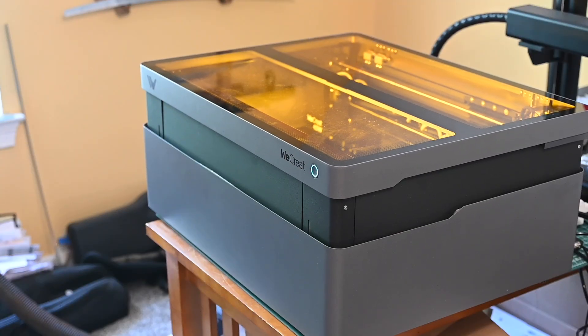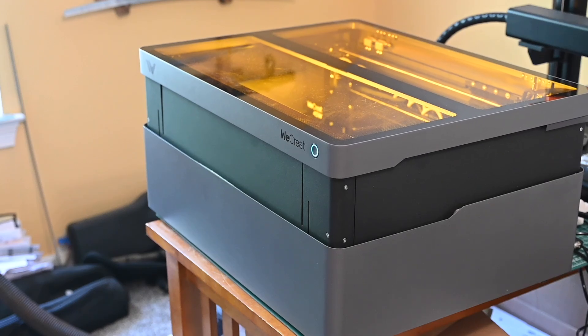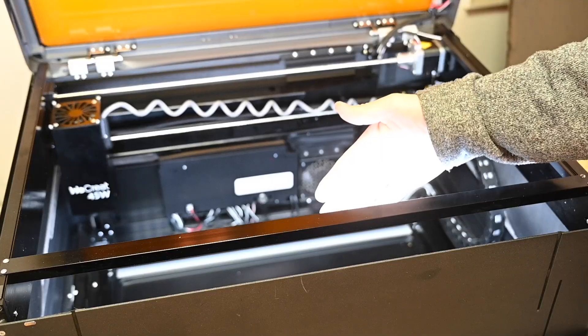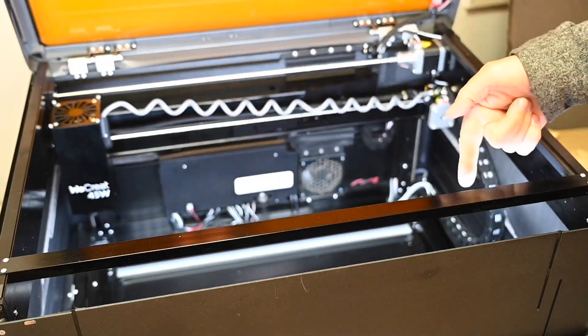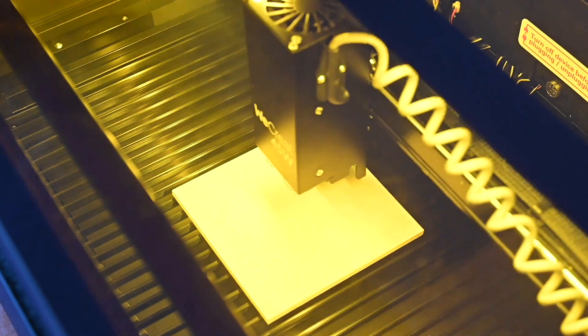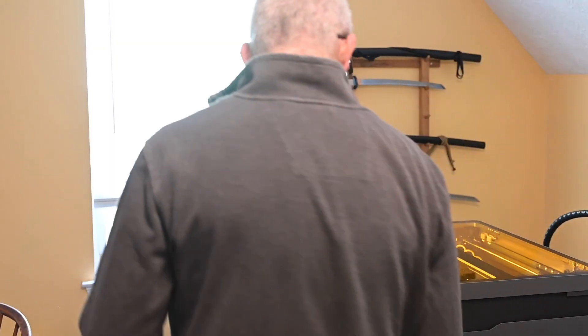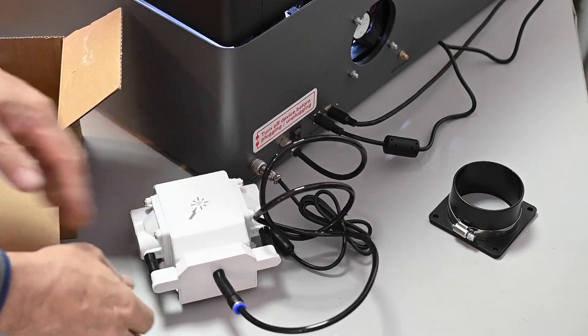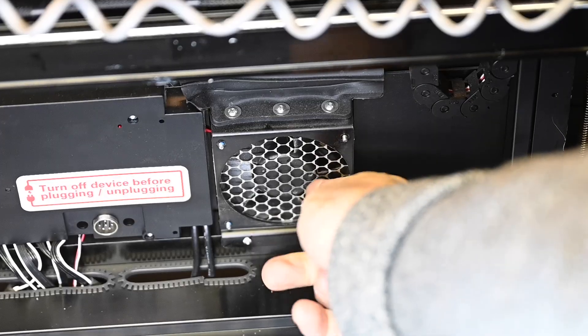The WeCreate Vision Pro is a self-contained laser in its own cabinet that runs a 45-watt blue light diode laser. It's got a work area of 19.7 by 12.6 inches on a 22.83 by 15.75 inch bed. The basic physical footprint of the entire thing is about 21 by 26 inches. It comes with an integrated enclosure, air assist, an HD camera, a vent fan, vent hose, and an auto-focusing system.